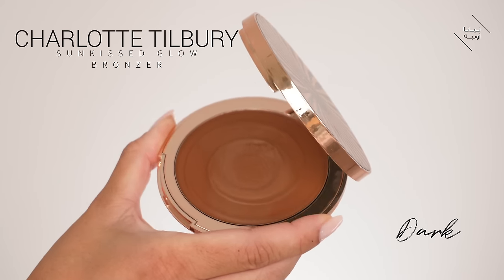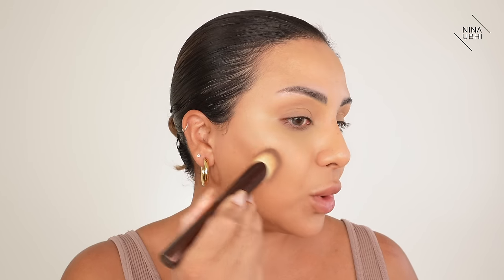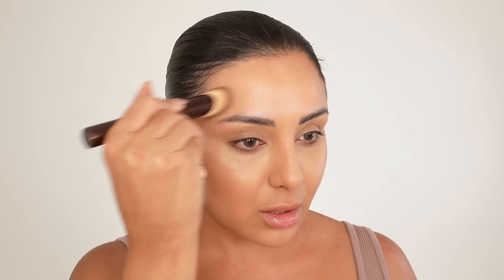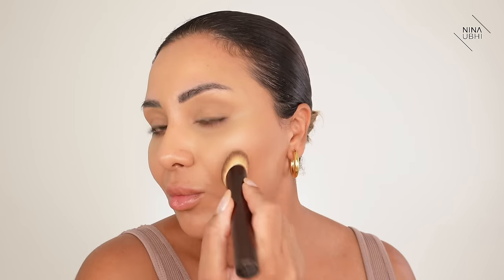Now we're going to get our cream bronzer, which is the Charlotte Tilbury Sun-Kissed Glow Bronzer. I'm going to use a brush to buff this in — my Hourglass foundation brush. I dab it once into the product and then go on the back of my hand to remove any excess. Then I very lightly sculpt just a little bit along the edge of the face on both sides, because I really want this to look natural. You can use a sponge for this if you want.